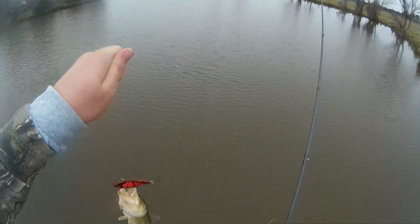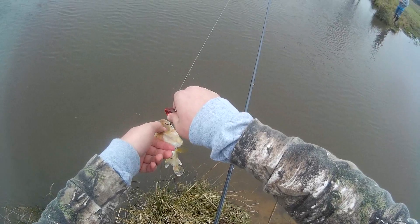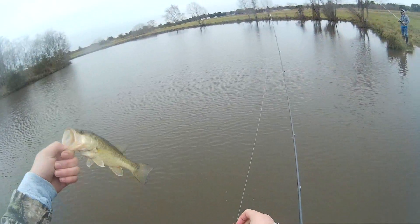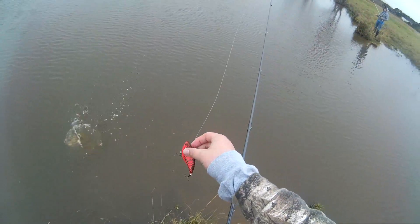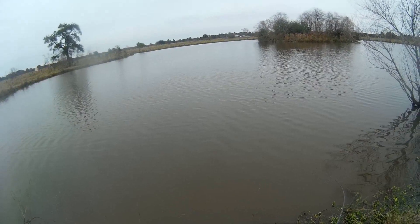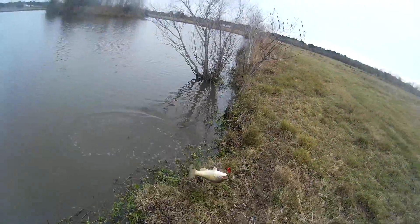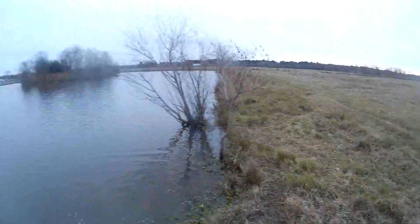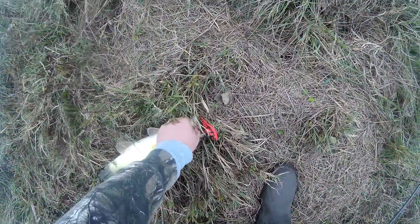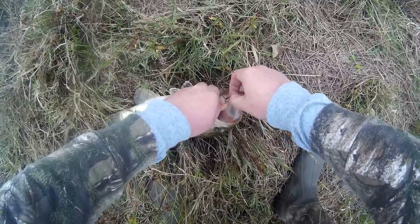I thought it was a stick. Yeah, good guy — not even a quarter pound. Nice little bass. Barely hooked.